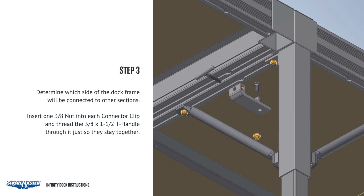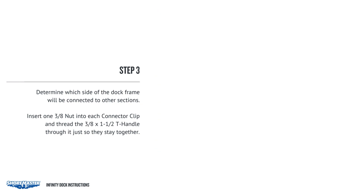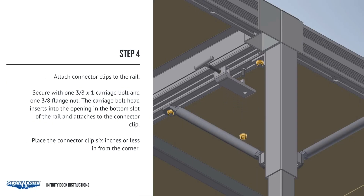Determine which side of the dock frame will be connected to other sections. Insert one 3/8 nut into each connector clip and thread the 3/8 by 1-1/2 T-handle through it just so they stay together. Attach connector clips to the rail and secure with one 3/8 by 1 carriage bolt and one 3/8 flange nut. The carriage bolt head inserts into the opening in the bottom slot of the rail and attaches to the connector clip.